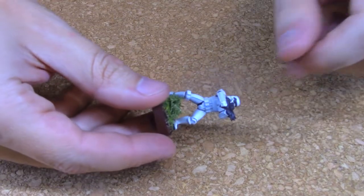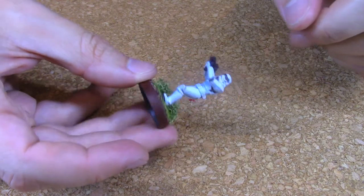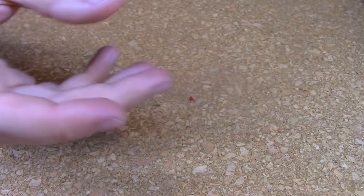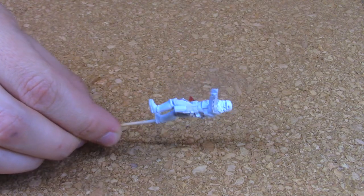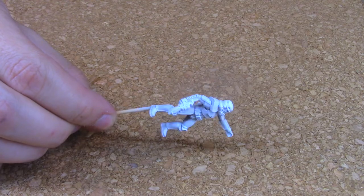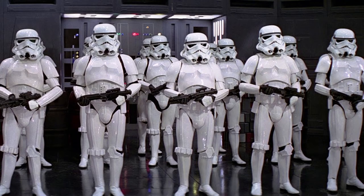First, here's one of my test troopers I did to make sure I liked how they turned out. I was very pleased with the results and it was time to finish the rest of them. These troopers are a little bit different than the standard mini painting way. Instead of heavy use of washes, I opted for an airbrush technique. Online I saw too many stormtroopers with way too much contrast — in the movies their armor was nothing like that. So I tried something different.